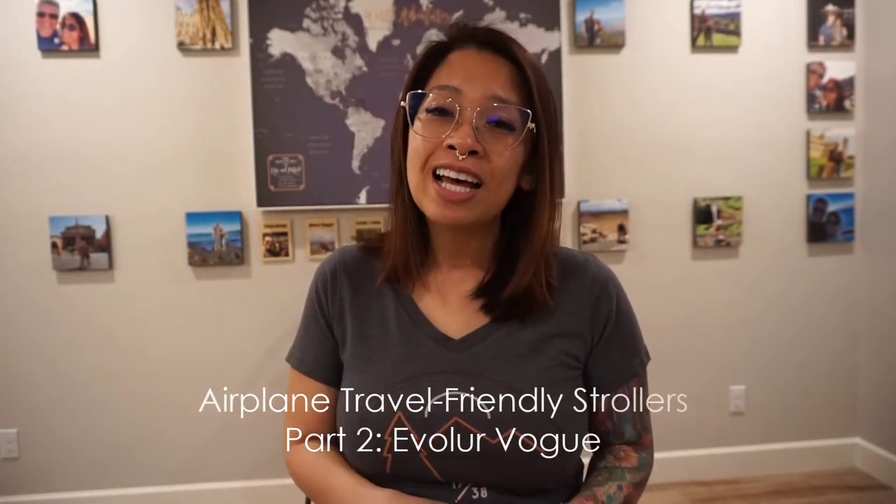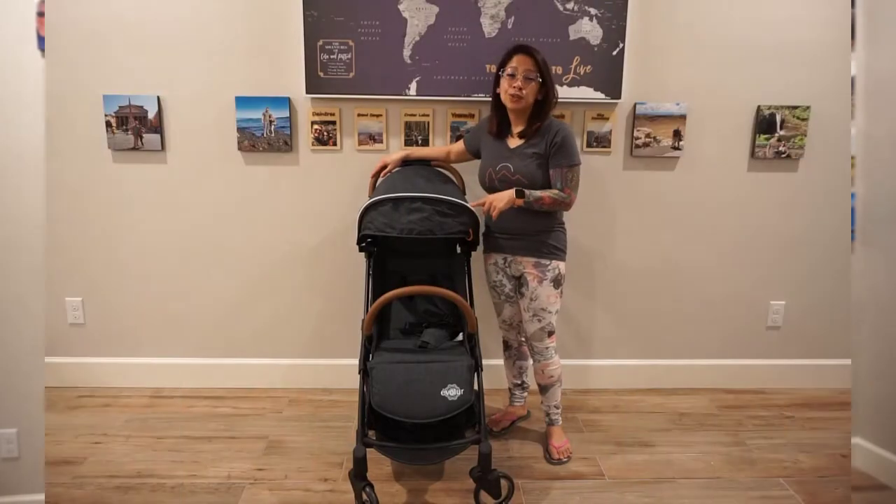Hey everybody, welcome back to my channel. My name is Cora, thanks for dropping in. This video is part of the series I've been doing for airplane travel friendly strollers. I was looking for a stroller I can bring on an airplane that would fit in an overhead compartment bin. Since I found a few strollers that fit that criteria, I decided to do a video to go over some of them. If you're interested, don't forget to check out my link down in the description box.